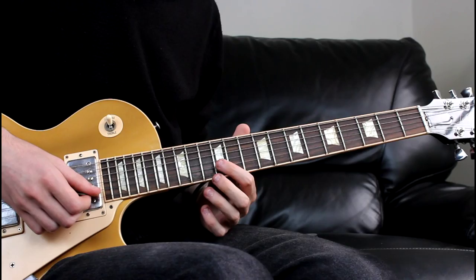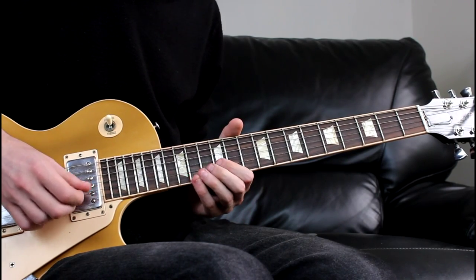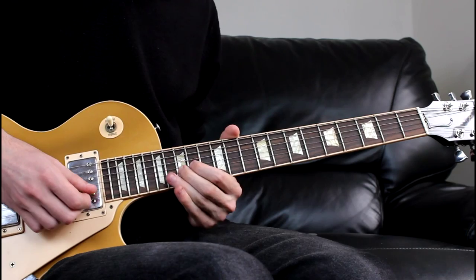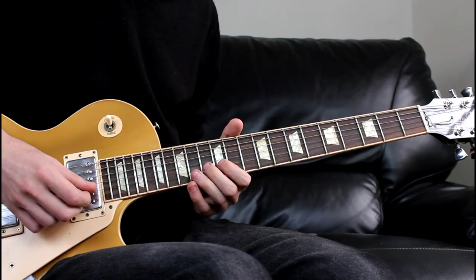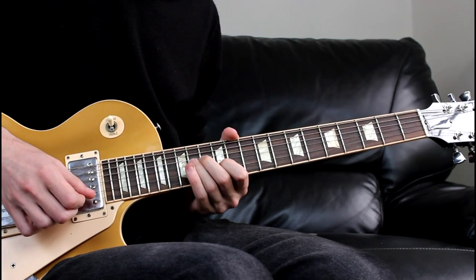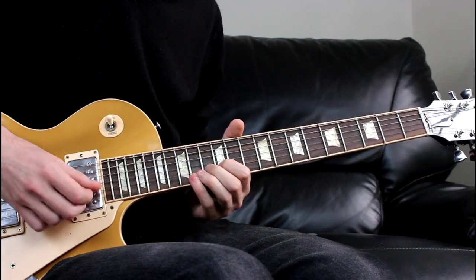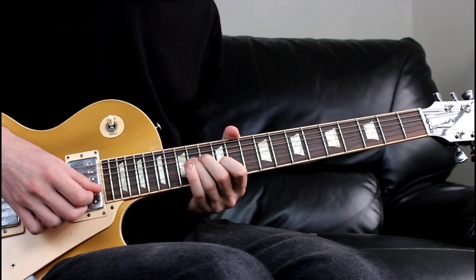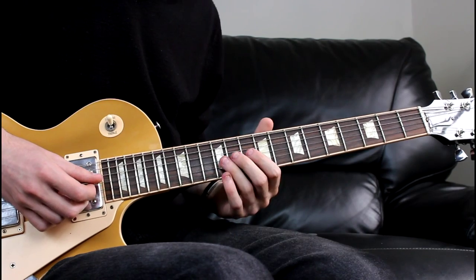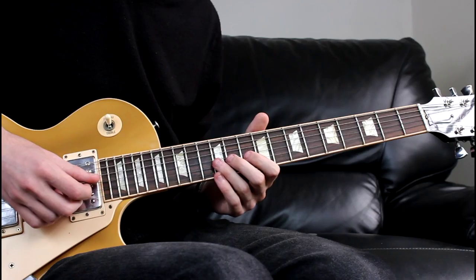We're then going to come 12th, 13th, 15th on the B, then 13th, 12th, to 14th on the G, then 13th, 12th, to 14th on the G again. We're then going to come 12th, 10th, 9th on the G.